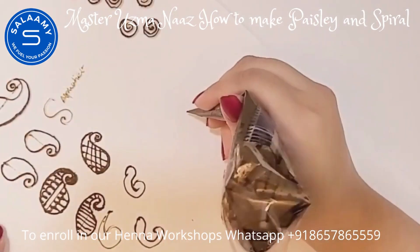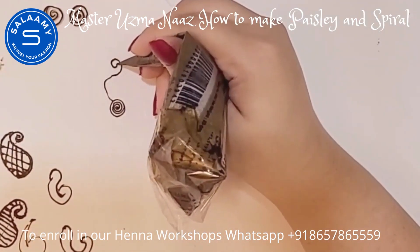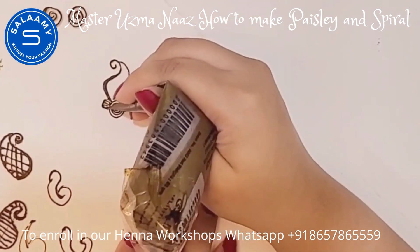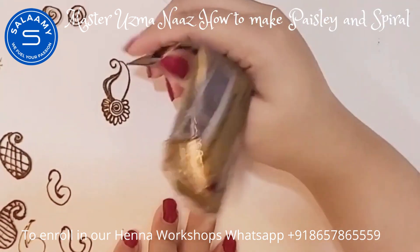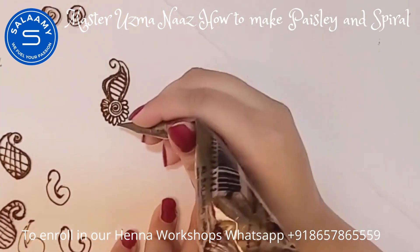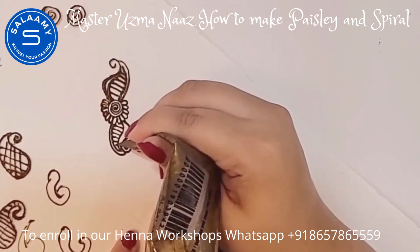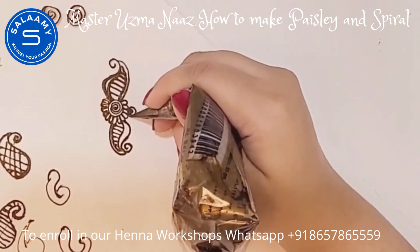Now I'm going to show you one motif combining spiral and pais lay. As you can see, I've drawn a spiral and now I'm simply adding humps as we have done earlier. Then I'm adding some lines inside the pais lay and decorating it with vertical lines, then reflecting the pais lay and drawing the same motif in the opposite direction.